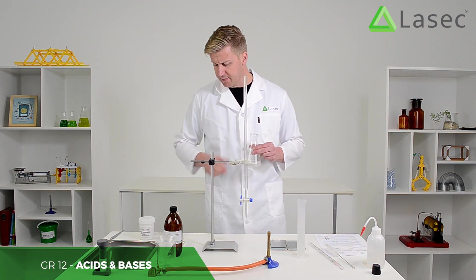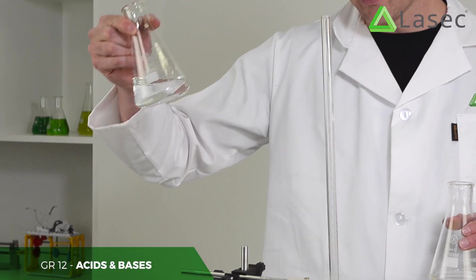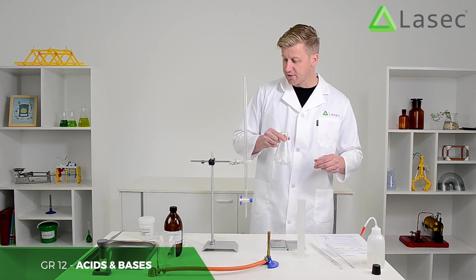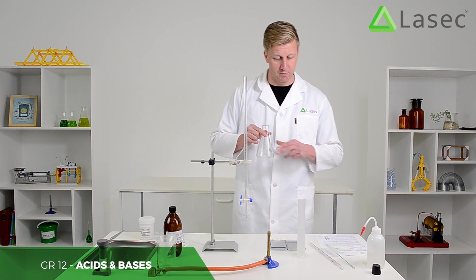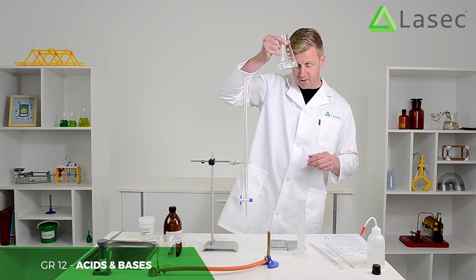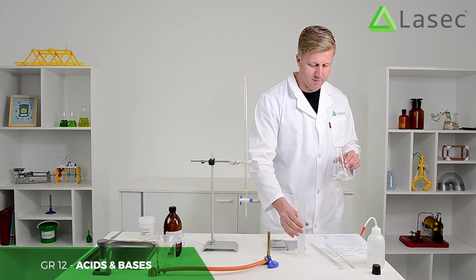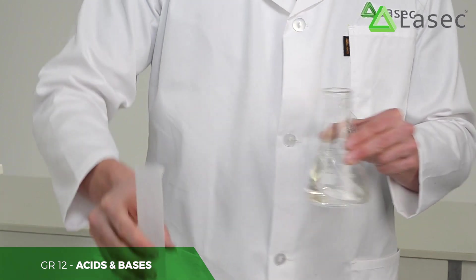In the meantime, I'll mix some sodium hydroxide — this is a solution of NaOH which we're going to use as the base. This is the acid, and we're going to use phenolphthalein as our indicator for when we reach the neutral point. All the oxalic acid is now dissolved; I'll add the remainder of the water and we'll have a precise amount of oxalic acid.